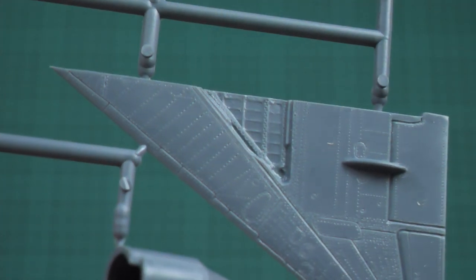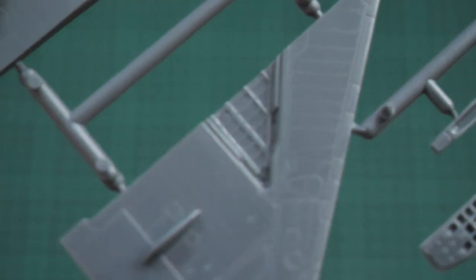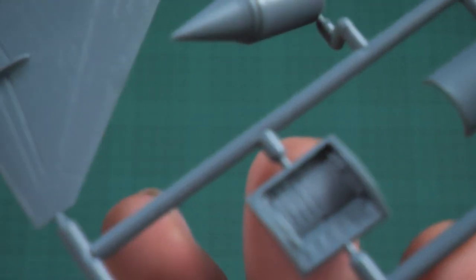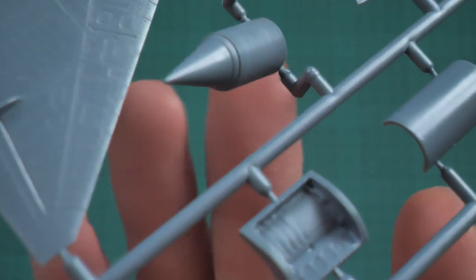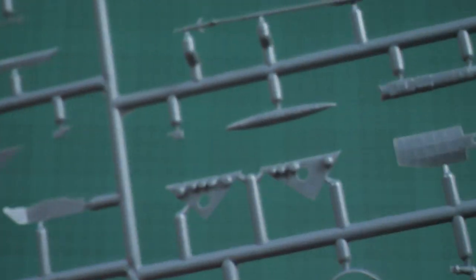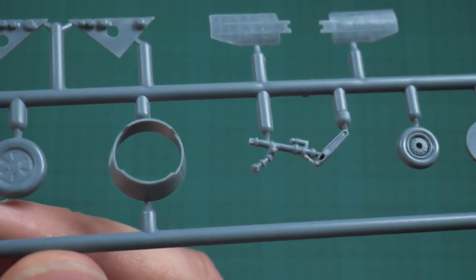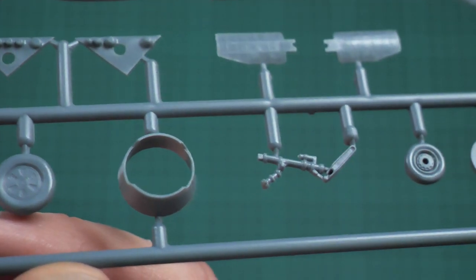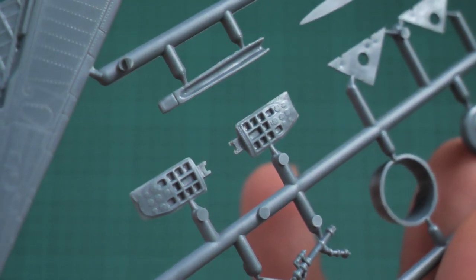Flipping the wings over, you can see the main wheel wells pre-molded here, plus separate wheel well sections. The one-piece nose cone looks good. The nose landing gear leg has two attachment points — it should be easy to separate and the molding quality seems fine; I don't see any possible flash or other molding damage.